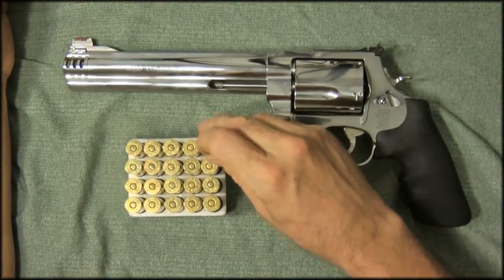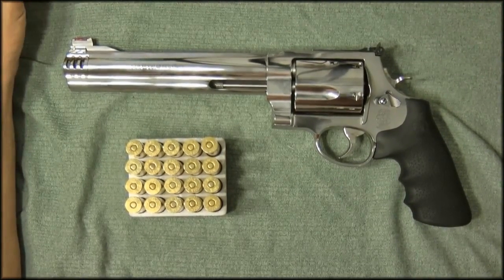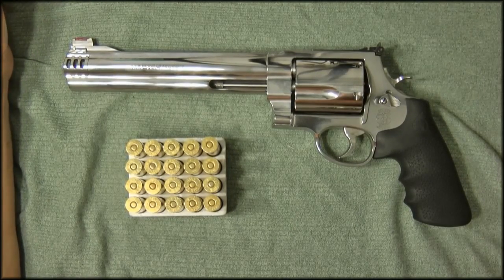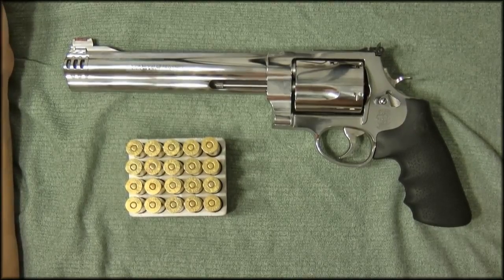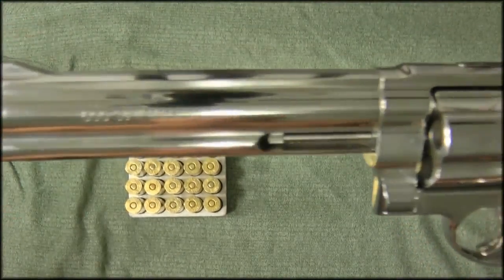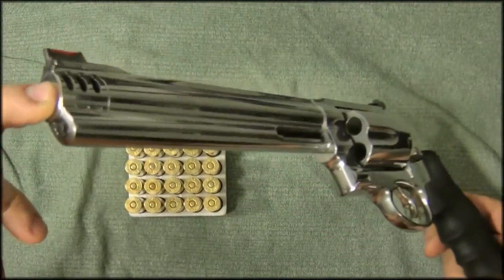Thanks for watching the video. Feel free to give me some feedback and let me know what you think — how would this work as a home defense or shit-hits-the-fan gun? Thanks for watching.